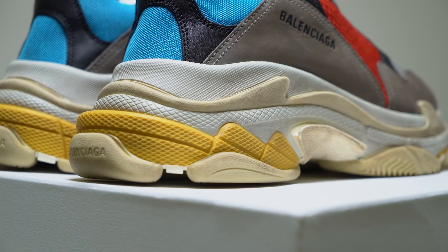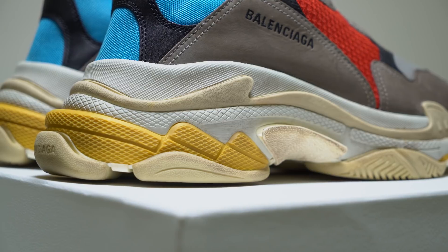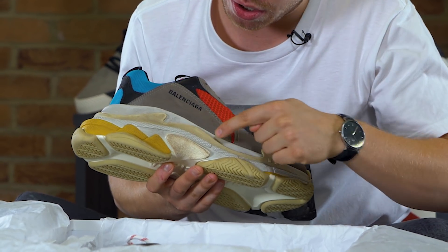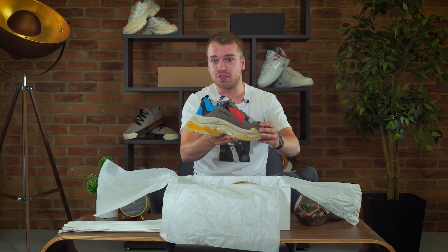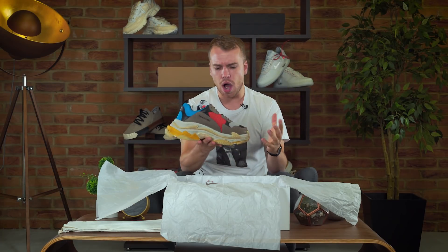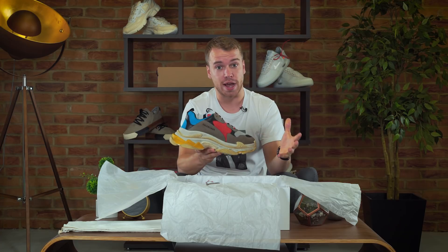You're probably wondering why it's called the Triple S. It's the Balenciaga Triple S because of its triple sole — one, two, three. This weighs around three pounds, six pounds for both shoes, about the same as a bag of sugar times two.